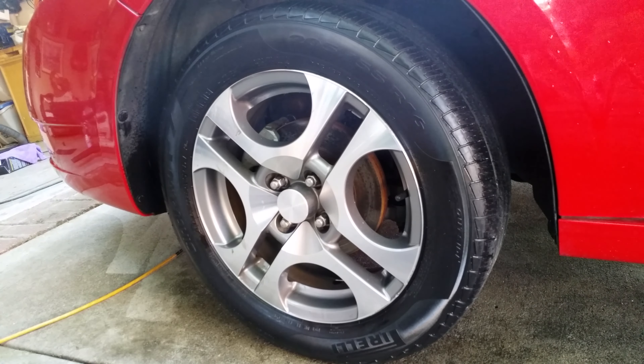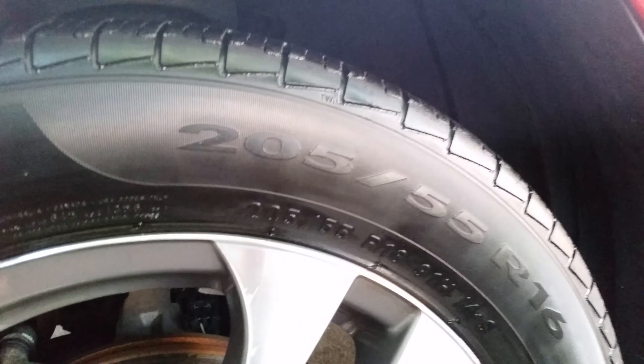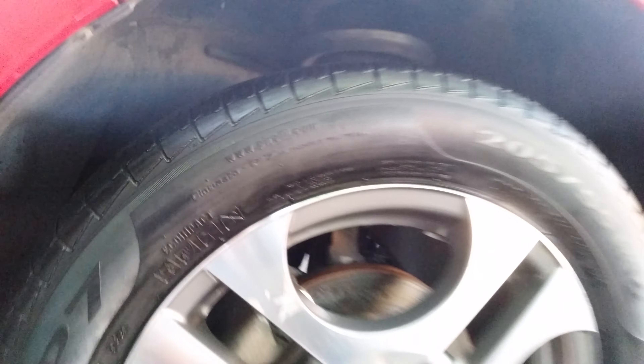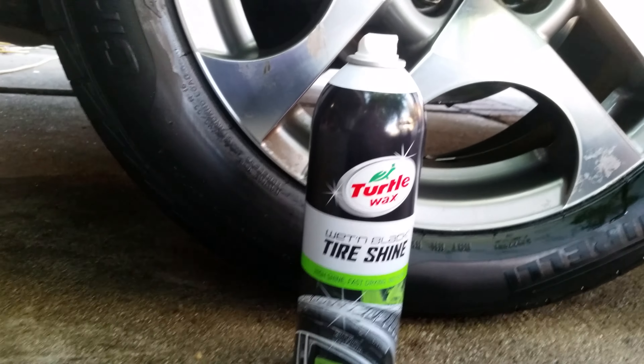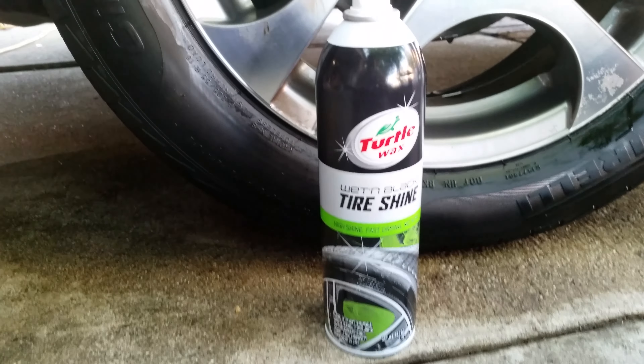It's been about five minutes now. I like the glossiness of it — it's not too much, but it's got a good gloss to it. Hope this video helped you guys.